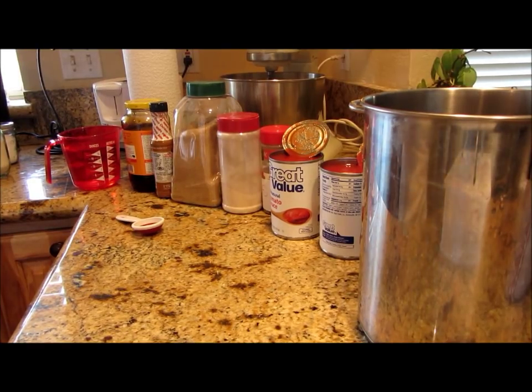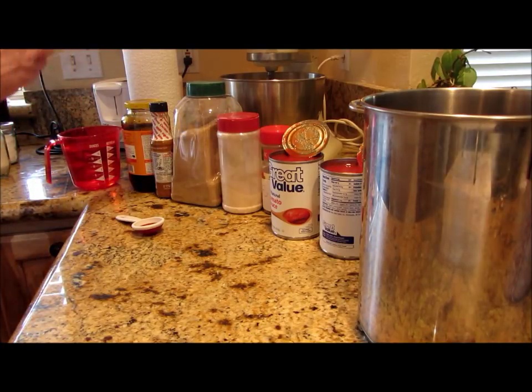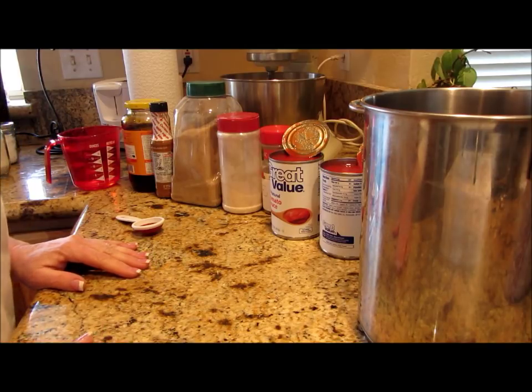All right, I'm back. Welcome to Linda's Pantry. Today we're going to make home canned ham and bean soup. I've got to start out with the sauce to put over it because I'm not just going to pour water over some ham and beans.